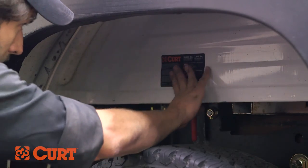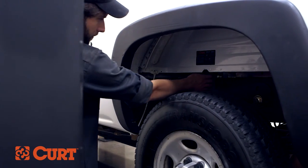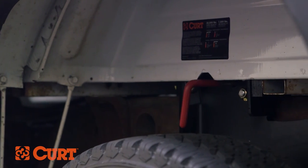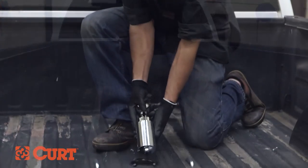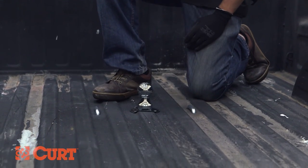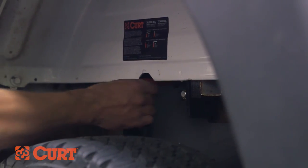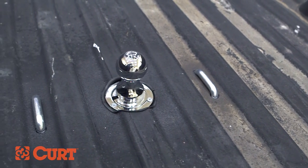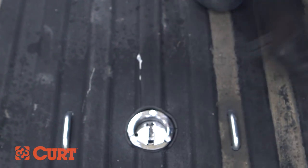Now that everything is installed, let's go over the operation of your brand new gooseneck hitch. To remove the pin and reposition the ball, hold the handle out as far as possible and rotate it clockwise until the locking pin is disengaged and locked out. Insert the ball into the cylinder by aligning the ball groove with the cylinder pin. Rotate the handle counterclockwise until the locking pin snaps back into position. Before towing, always double check to make sure that the pin passes completely through the ball and cylinder. When not in use, the gooseneck ball can be flipped over and conveniently stored within the cylinder and covered with the provided rubber cap.